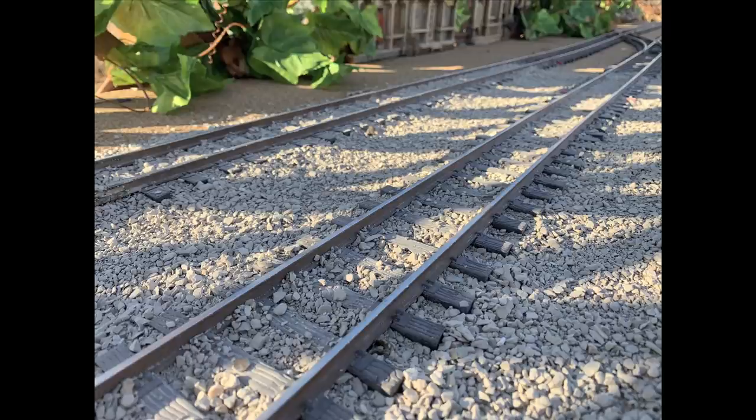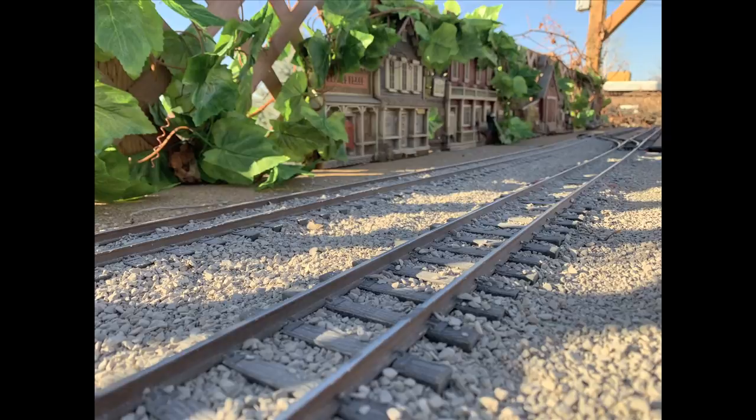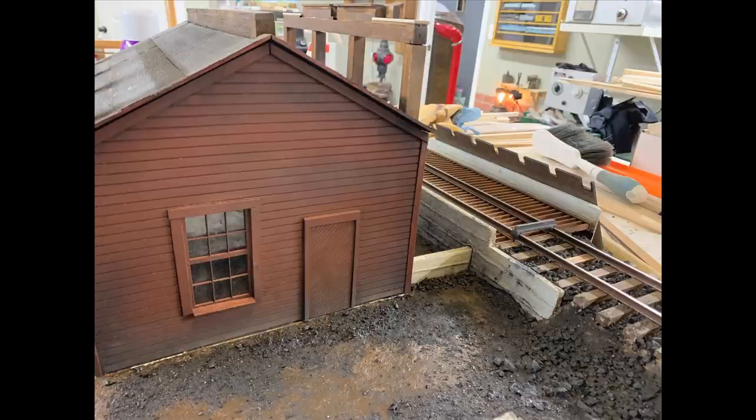If it turns into a big mess, as I'm sure it will eventually, we'll just vacuum it up with the shop vac and redo it. That should be a really simple way to do great-looking ballast on the outdoor section of the railroad. It looks wonderful — looks like real ballast. Now while this works really great outdoors because if it gets all over the place you know, who cares — it just spills onto the grass. But when we're working indoors we've got to have it secured in place.